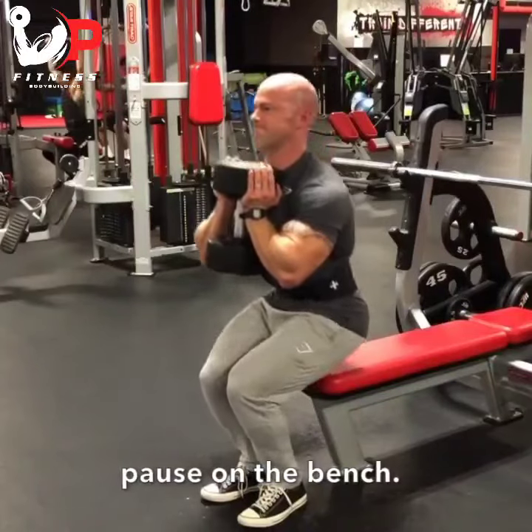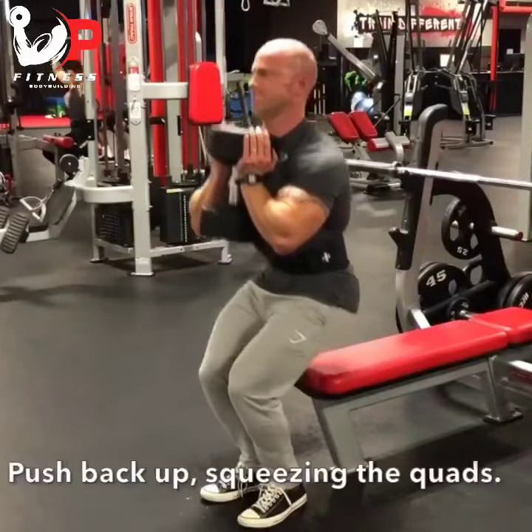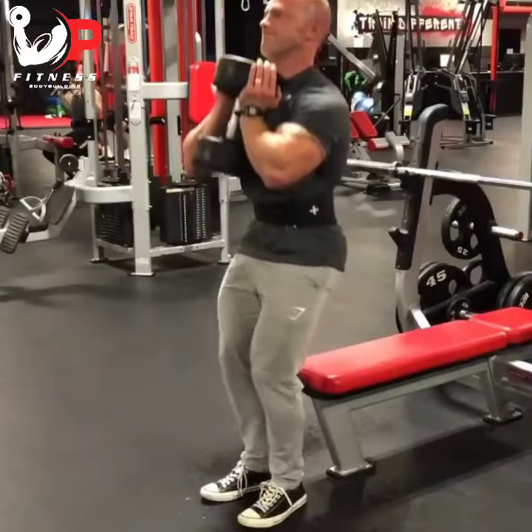Then just go ahead and squat your body back up, flexing your quads on top, keep an upright posture, and make sure you use a weight that you can fully control.